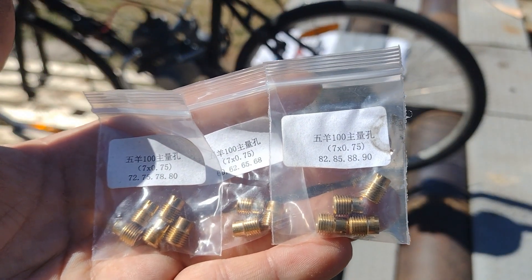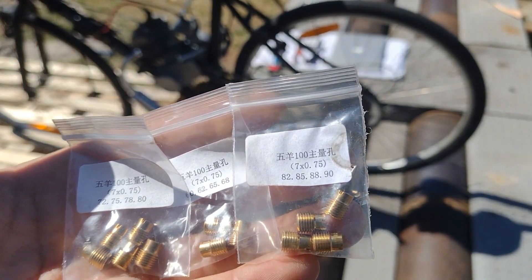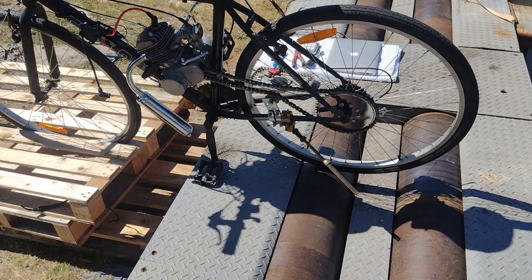I spent the time to rejet the carb between each exhaust, so the power we're going to get today is the optimal power we can get from each combo.